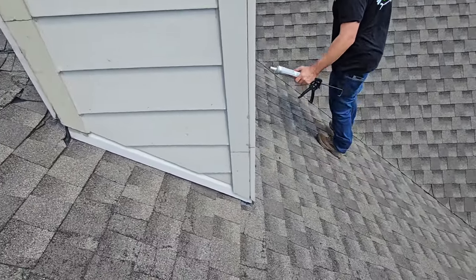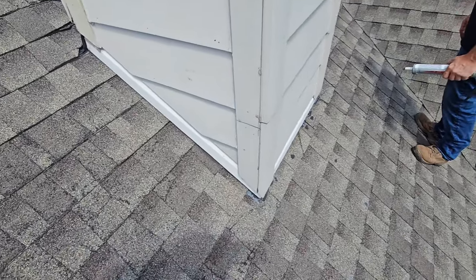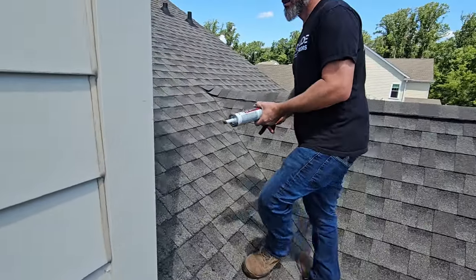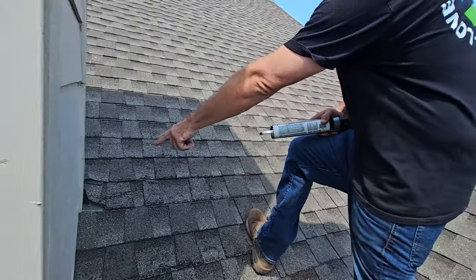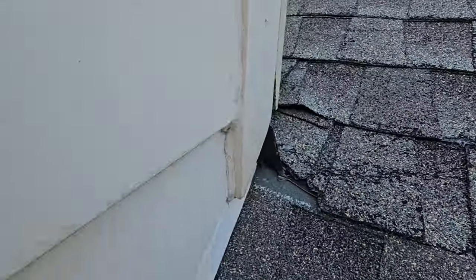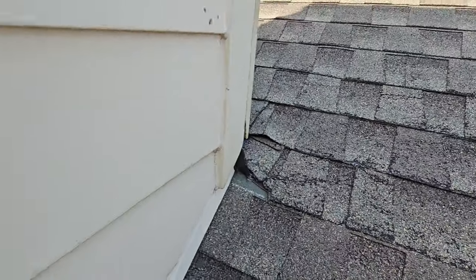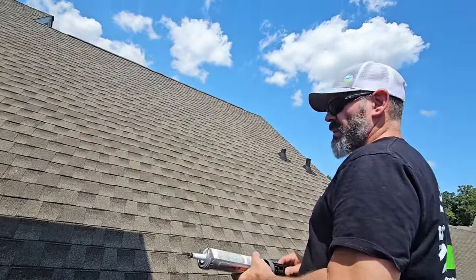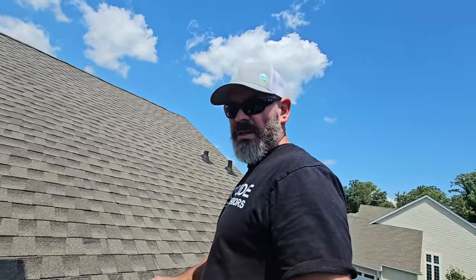Check this mess out — look how ugly it looks. I want to show you this one other special spot right there in the corner. I don't think that's supposed to look like that. And these houses are a couple million dollar homes.